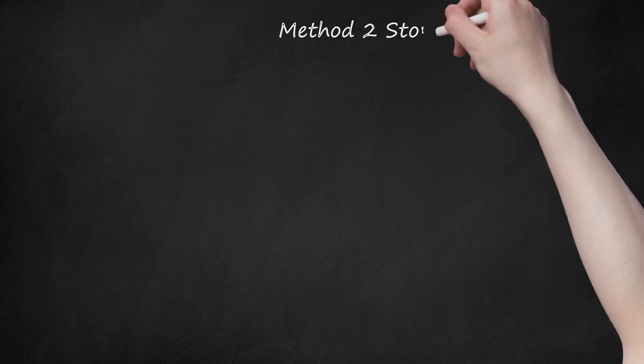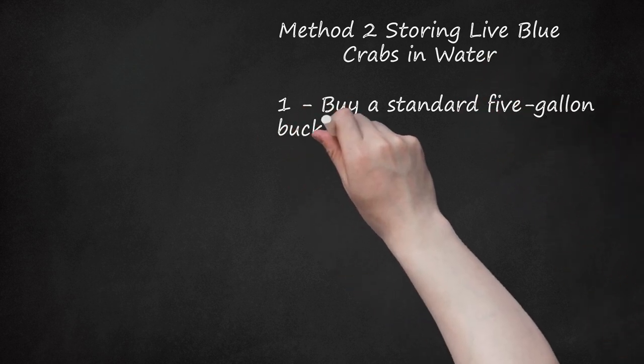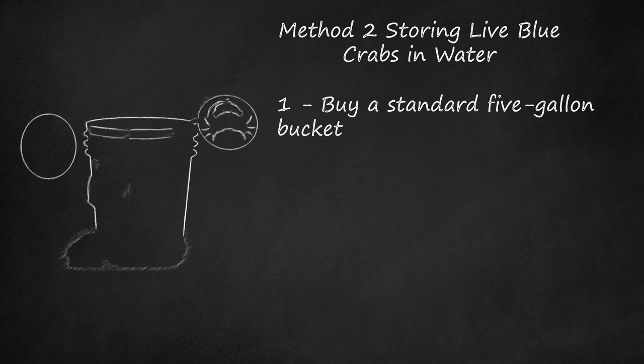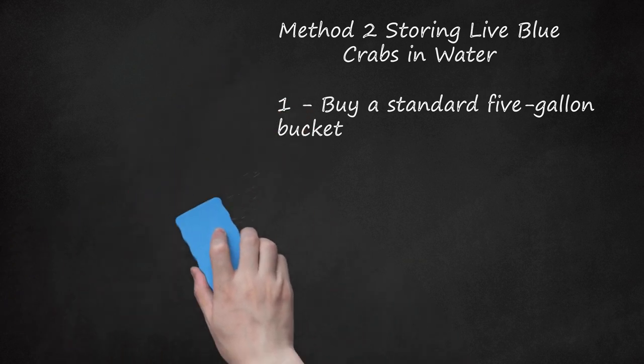Method 2: Storing Live Blue Crabs in Water. Step 1: Buy a standard 5-gallon bucket. Drill holes into the sides and bottom of the bucket. The holes need to be big enough to allow water to flow through, but small enough to ensure that the crabs cannot escape. Alternatively, you can buy a specially designed wooden box to store the crabs in. This method is ideal if you live near the water where the crabs were caught; if not, use the cooler method.